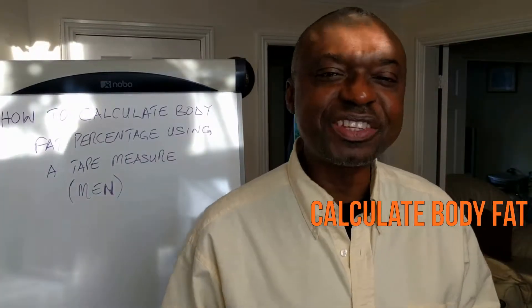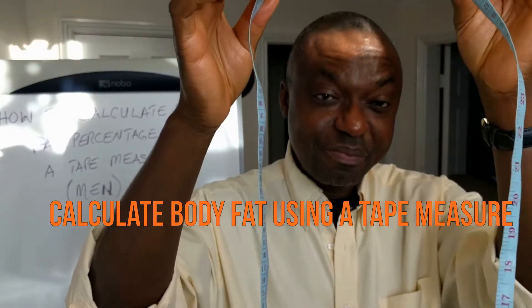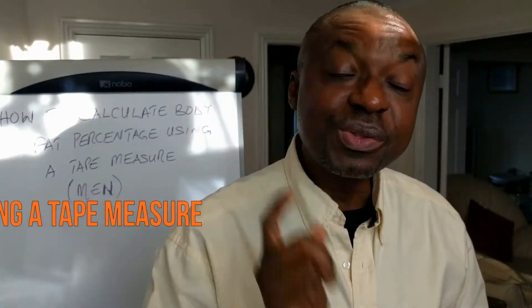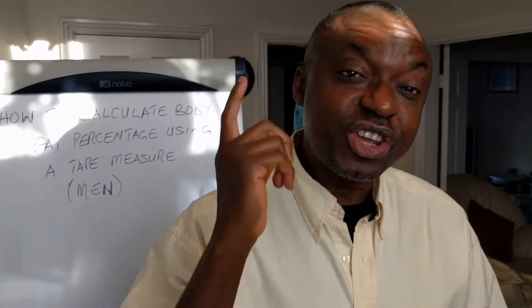Can you calculate body fat percentage using a simple tape measure? Of course you can, and I'm going to show you that in this video. Stick around and I'll show you how after the channel intro.